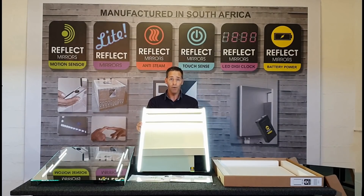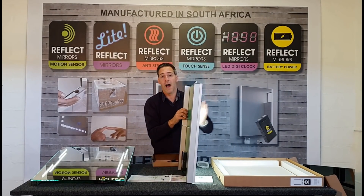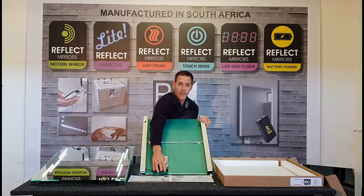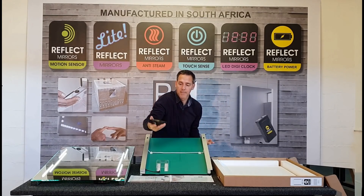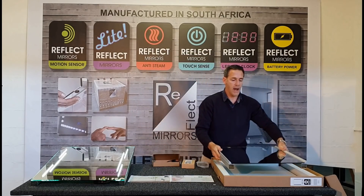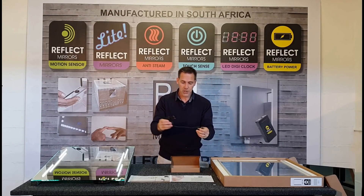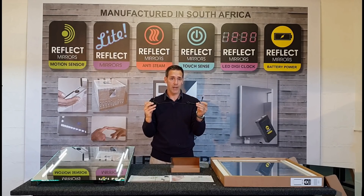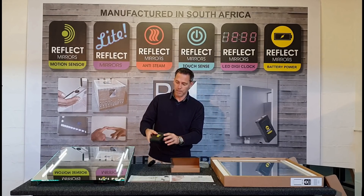When your battery is running low, you simply pull the battery out of the bottom of the mirror while it is still on the wall — there's no need to take the mirror off. Make sure your switch is off, unplug the power, and slide your battery pack out. Then take your power charger, which is also in the box. Make sure it is not near any moisture or wet area; keep it in the bedroom or somewhere relatively dry. Plug it into the wall and plug it into your battery.